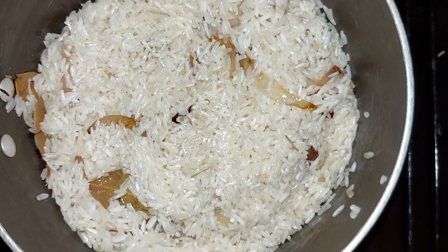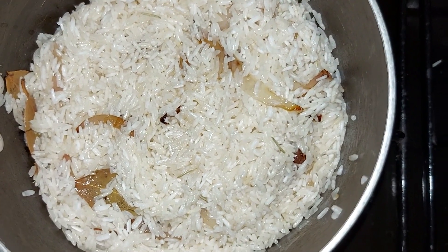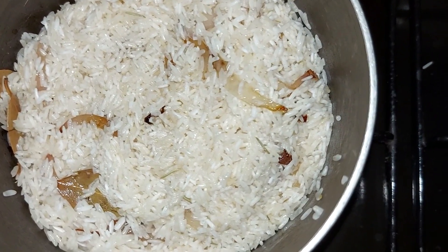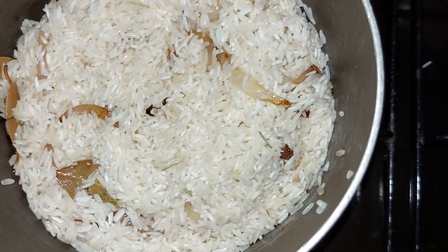I'm going to cover it — it's on very low heat — and let it stew a bit in the oil, butter, and all the spices for about two minutes before I add my water and my stock.